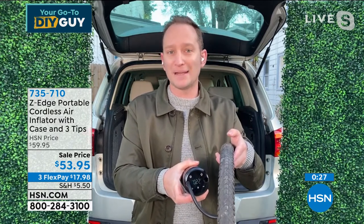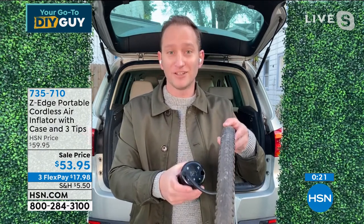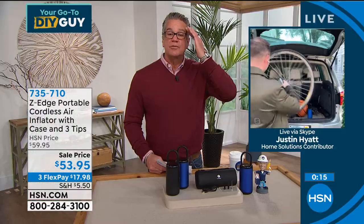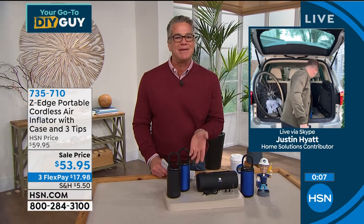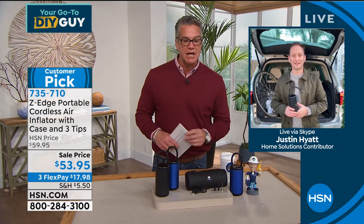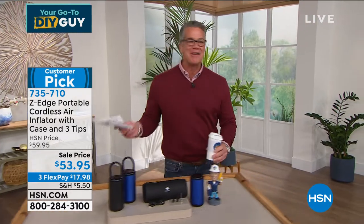It'll be perfect for car tires and just about anything that needs inflating. Come summertime you're going to love having this instead of using your lungs. Read the reviews online — mostly five-star, compact, portable. This is something you take with you, keep in the car. I had a slow leak in one of my tires and I had to pull off to find an air pump. With Z-Edge you've got it right in the car. Justin, thanks buddy! DIY Guy, that's me.